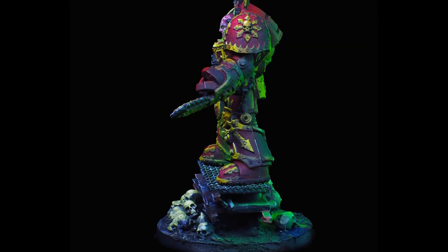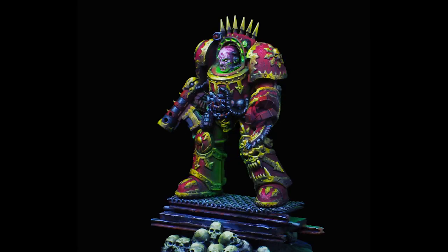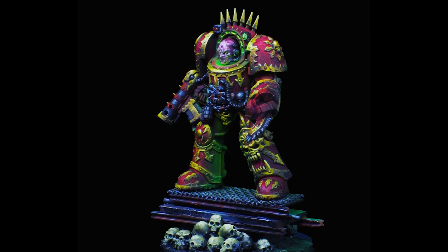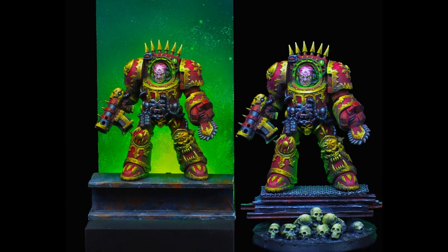But what do you say? Which is your favourite base? Got any homebrew lore for old Azzy here yourself? Let me know in the comments below, don't forget to hit the buttons, and I will see you all next time. Bye.